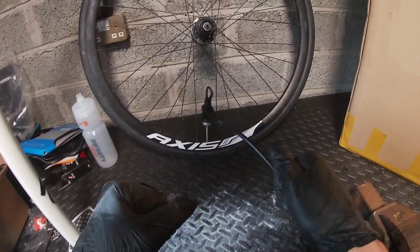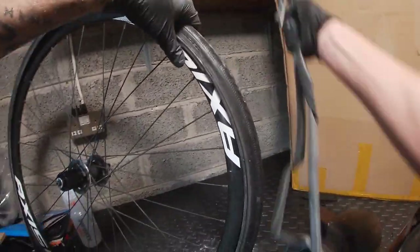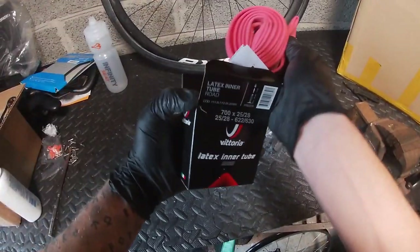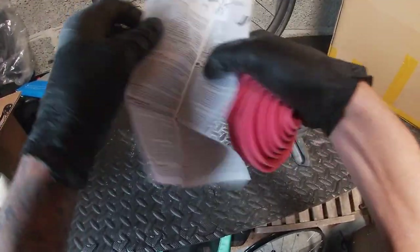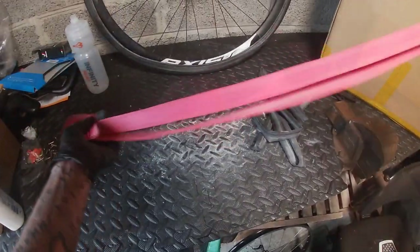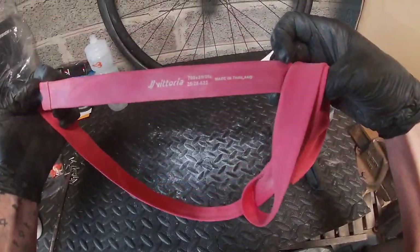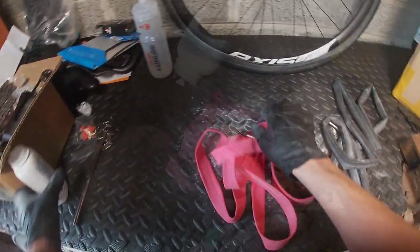So what we're going to do now is take this apart, put in the latex one, pump it up, leave it for a day, and see how much that one goes down. Strip that all the way, pop it out, and she's out. We'll get the latex tube — oh, it's a nice pink color and it's got an instruction manual. This will be the first time I've ever used a latex tube.